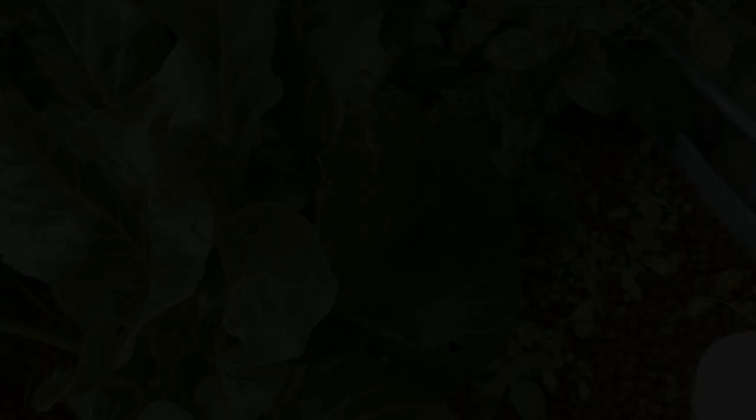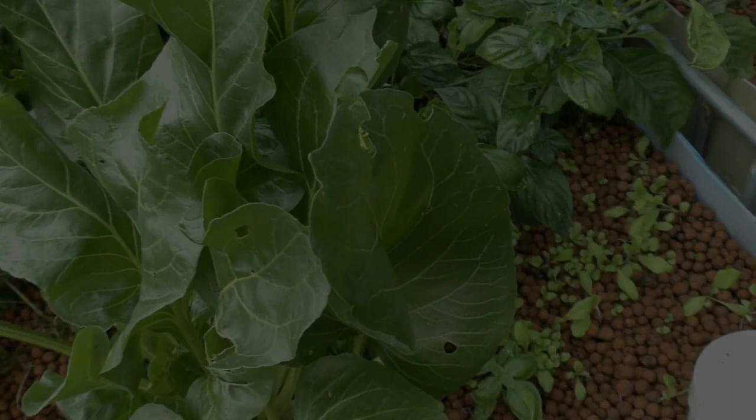Actually — look at this little bugger! Yeah, I saw ya. Off he comes — going to go to the fish in a minute. And I spooked the fish. There he goes.